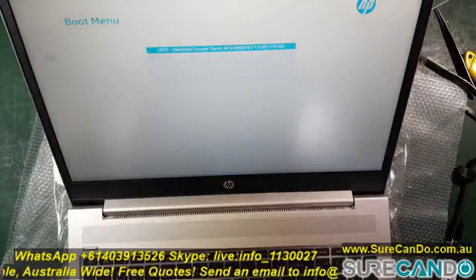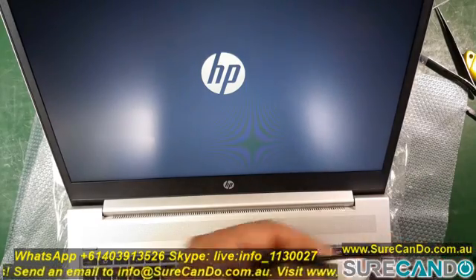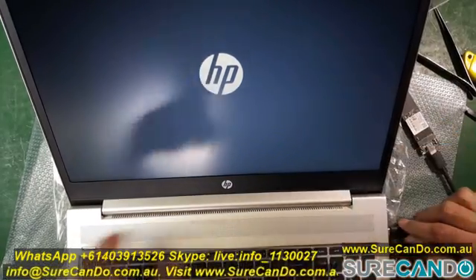On HP laptops, the key is F9 to boot from an external or another source. Keep tapping F9 while you see the HP logo and let's see what happens.